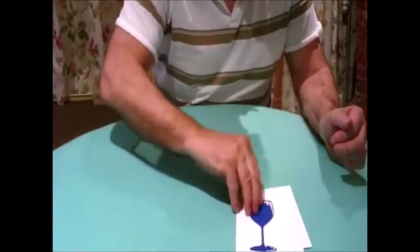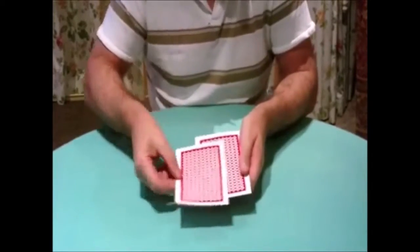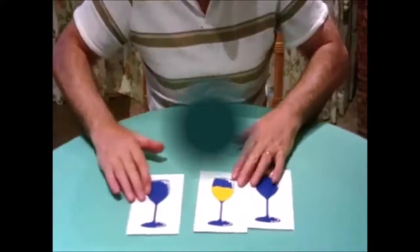Once again we can show the backs to be quite okay. There's one, there's two, three backs — and the middle one has filled itself.